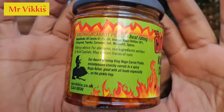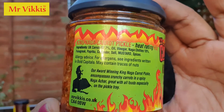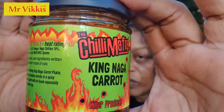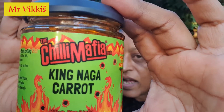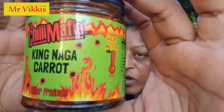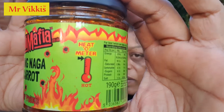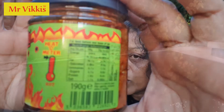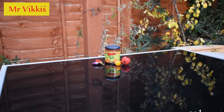Right, let's look at the second one — the King Naga Carrot Pickle. This one's supposed to be hot. I love the label — it's not yellow and bright, it's got a silhouette and it's an environmental green colour. The heat meter comes up — that is mega hot! It says it's really hot. This one is a condiment or pickle — a carrot pickle, so it has lots of bits in it.